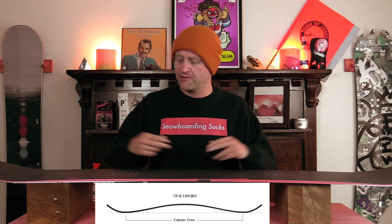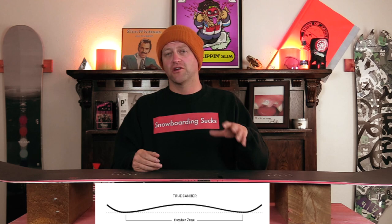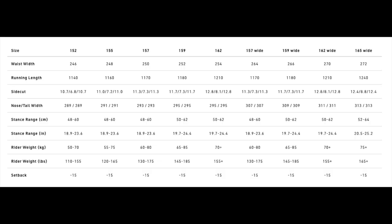Hello snowboarders of the internet. I'm your host Averin Lefebvre and in this video we're going to be reviewing the Nitro Team Pro, the big brother to the Team. This board features Nitro's true camber, which is just good old-fashioned traditional camber. From contact point to contact point you have that arc of traditional camber, and that's going to give you all the load, pop, snap, and drive for this board.